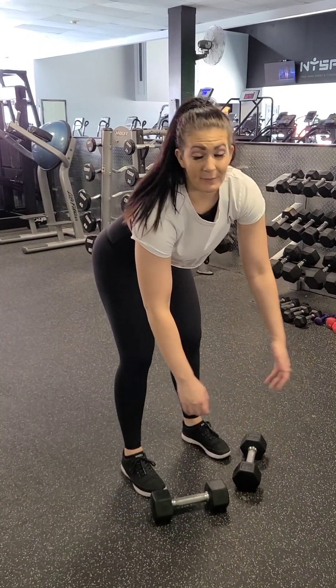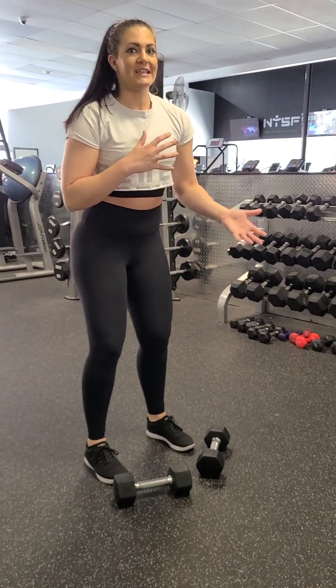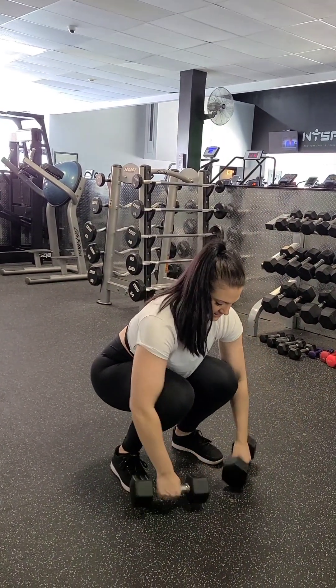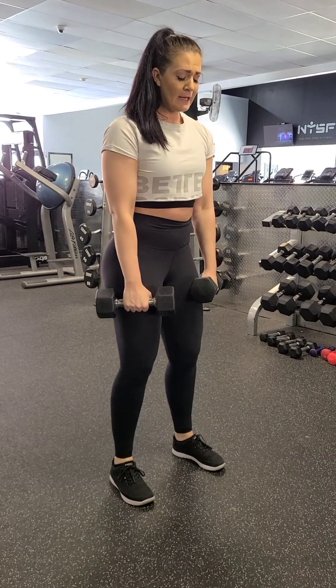When you grab your dumbbells, don't just bend over and pick them up. Most injuries occur at the beginning or the end of an exercise, not actually during the exercise. So you want to make sure you pick them up properly, even if they're lightweight for you. Squat down, grab your dumbbells, brace your core, brace your back, pick your dumbbells up. Get yourself in position.